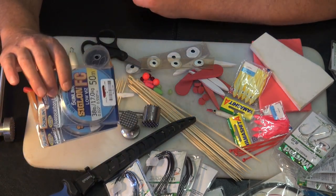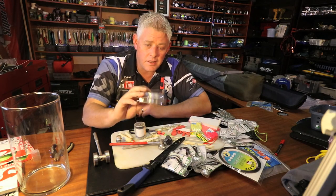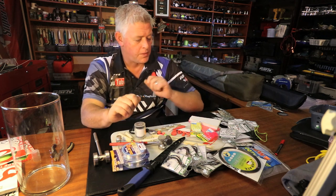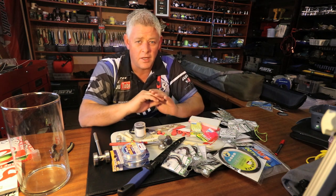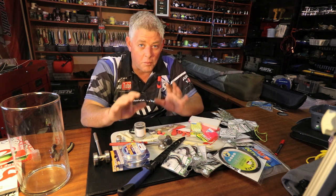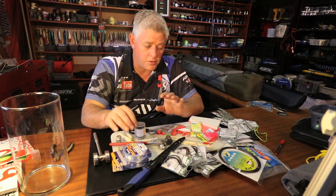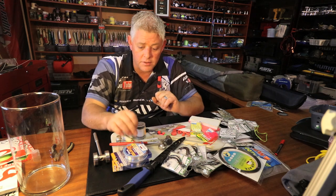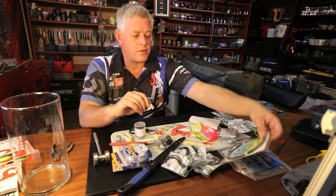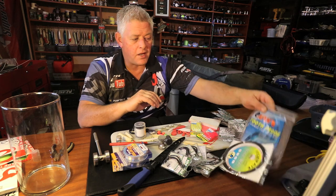For pretty much all my nylon traces I use Siglon fluorocarbon. If the water is dirty I'll sometimes use Maximo or Kingfisher leader line. But 99% of the time I like fishing fluorocarbon, and Siglon is the only one I use - it has never let me down. With fluorocarbon you can have issues with knots sometimes, but I've grown accustomed to this line and confidence is everything in fishing. You must believe in your products and be happy with your knot strength. I use it in both fresh water and salt water.